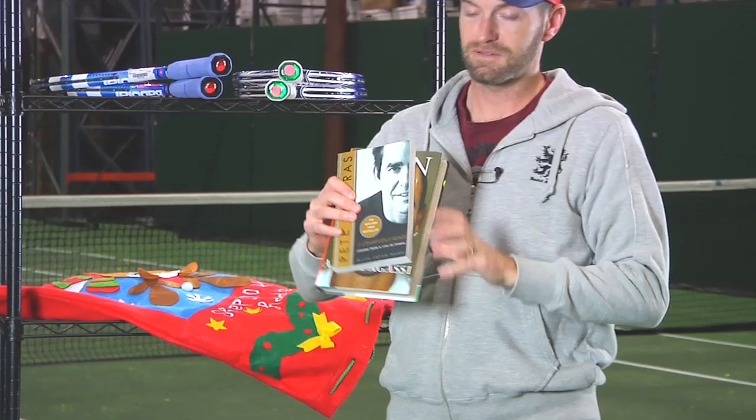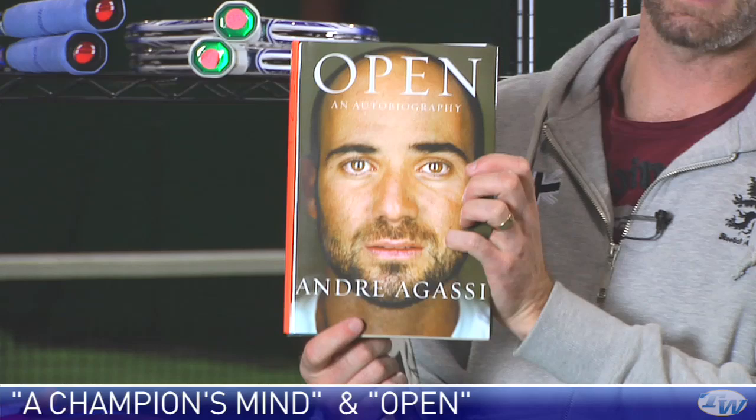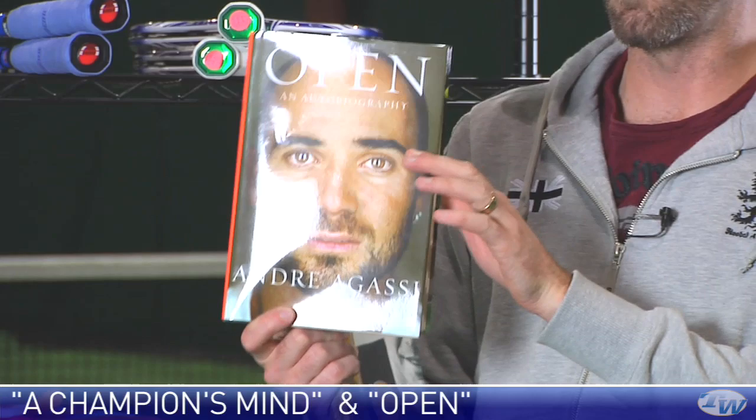Let's see what else we've got in this goodie bag. A couple of books. These guys have an awesome rivalry on the Pro Tour, and they both have books out right now. This is an autobiography of Pete Sampras. And then of course, this one's been getting a lot of press recently — Andre Agassi's Open.